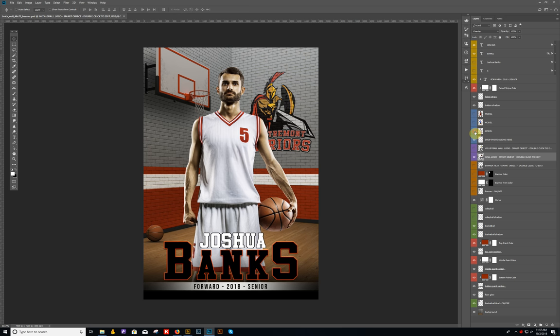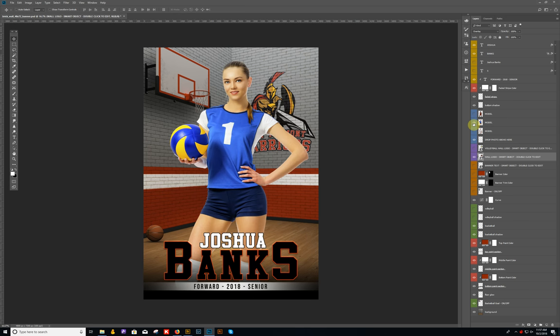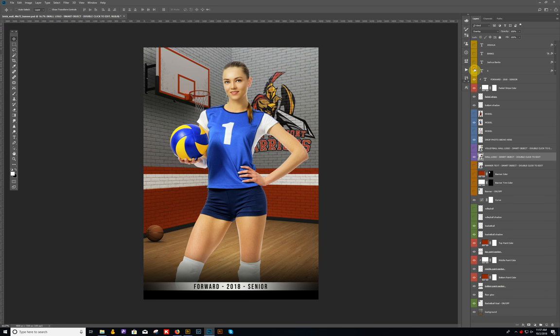Let's hide the basketball player and I'll show you what you can do with the volleyball layout. So let's say you decide you want to use this volleyball girl. We may want to use the nice script font here. I'll double-click and her name is Tracy Grant, and she is number one. For the wall section down here, I'll show you how to change that — you'll see bottom paint color, middle paint color, and top paint color near the bottom layers. Double-click on the bottom paint color and take a color sample from her shirt.